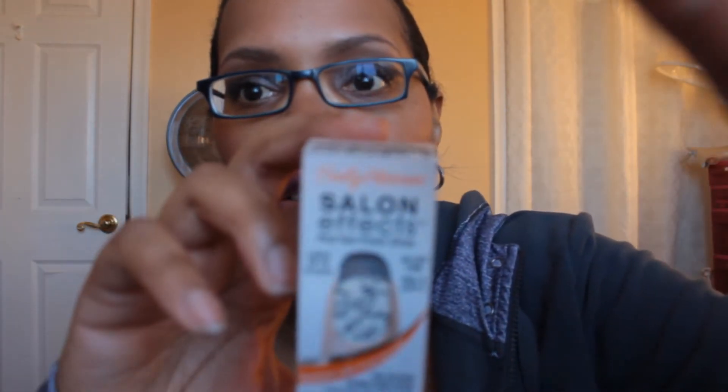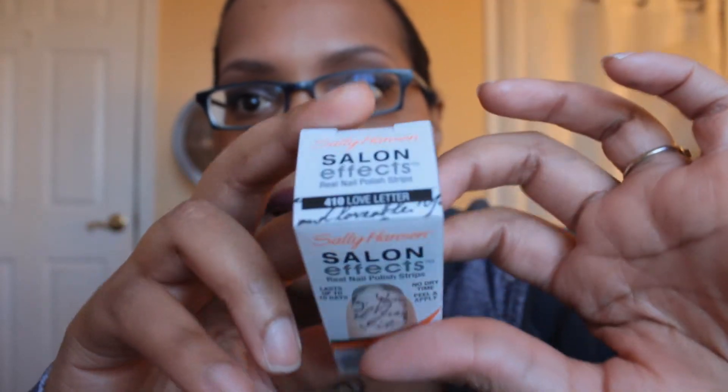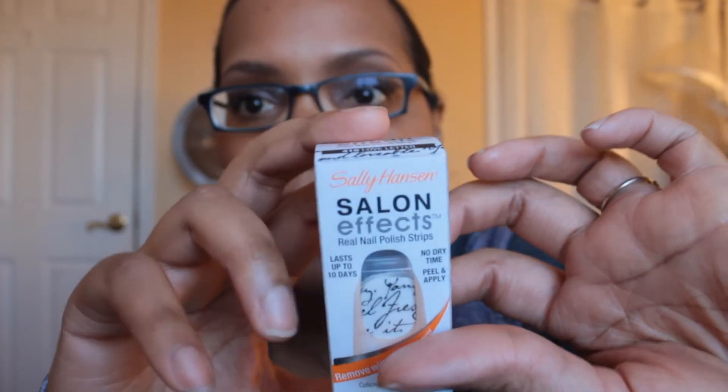I also wanted to show you what I got, which is the Sally Hansen Salon Effects nail strips in Love Letter. I had them before so I already know I like them, so it wouldn't really be a try-it-with-me type thing. What I normally do is paint all of my other fingers with regular nail polish and then put one of the nail strips on this finger right here. That's what I plan to do with that one.